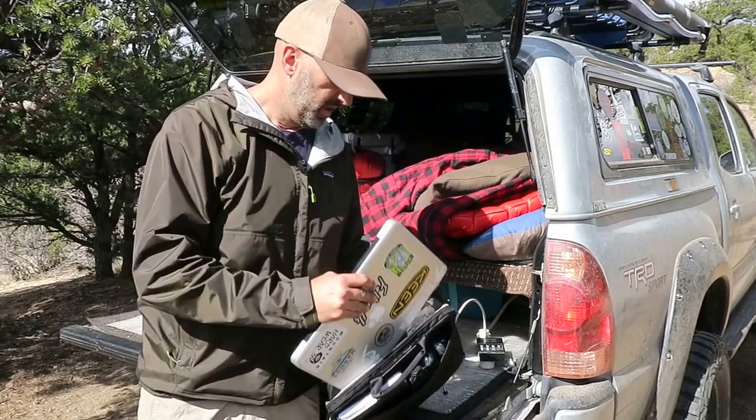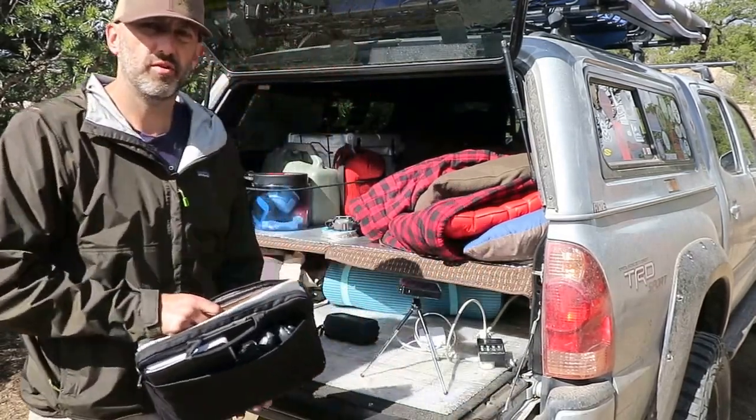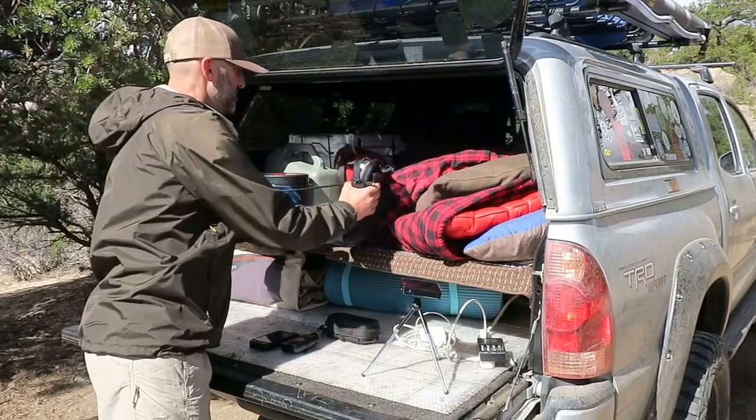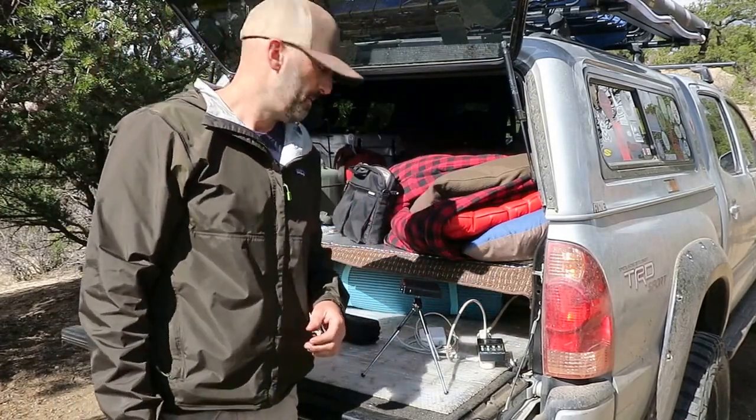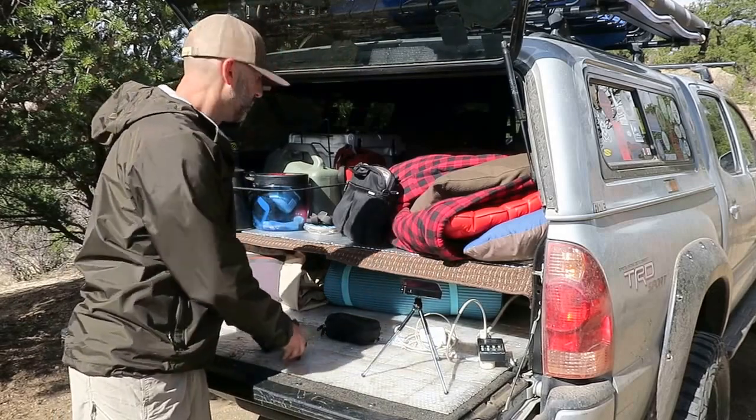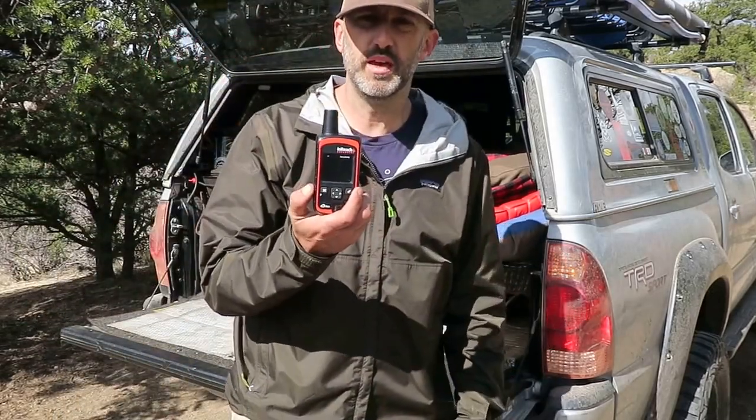Obviously I've also got my MacBook, and that just charges up with the inverter. While I'm driving I set it up and hook the cord to it to charge. The last thing I use for communication while I'm at camp is a GPS.